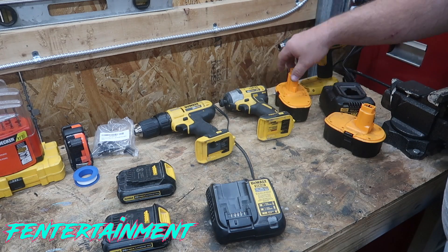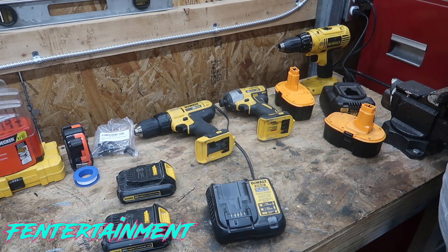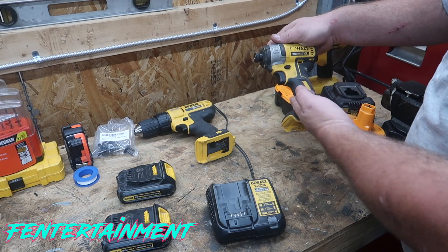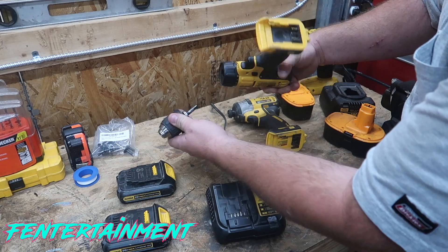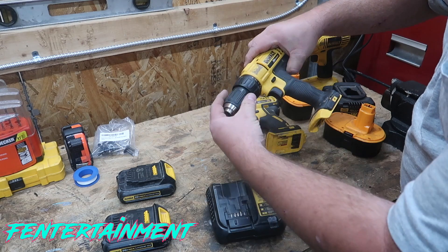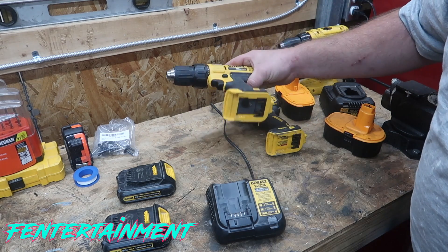I will say there's nothing really wrong with these batteries other than they're just heavy. Number two is I really love to use my impact. I probably use my impact more than I use my drill because the drill — you can just pull the chuck out like that. It's missing that E-clip or E-ring in here that keeps it in place. See how it's very loose, so I hardly ever use this.